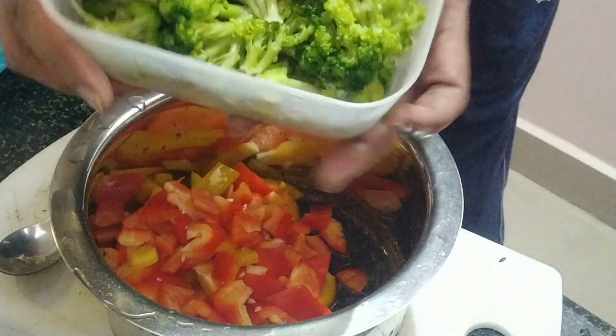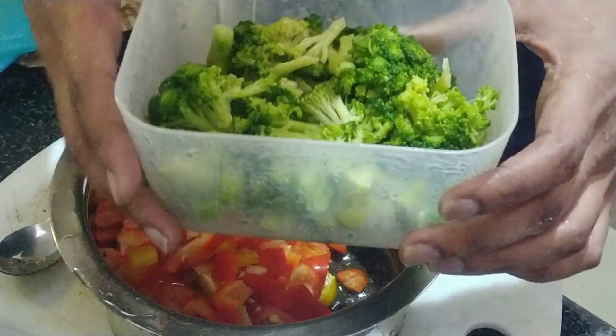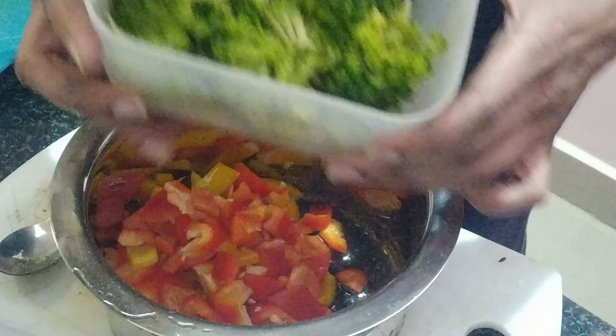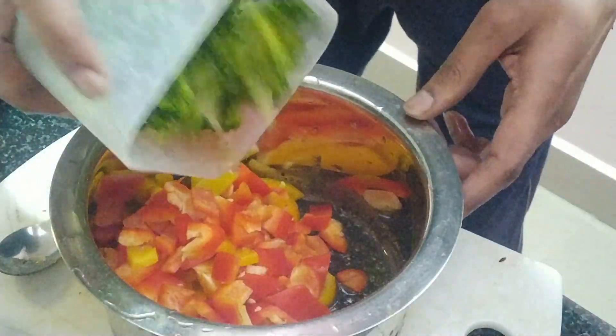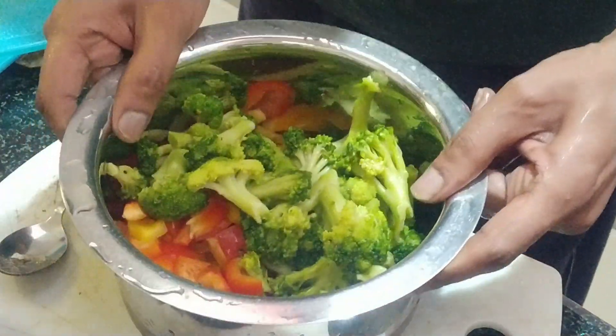I have the whole broccoli which is steamed — you just boil the broccoli with some salt. I kept it ready and I'm going to put it in with the bell peppers now. I'm going to toss everything together.